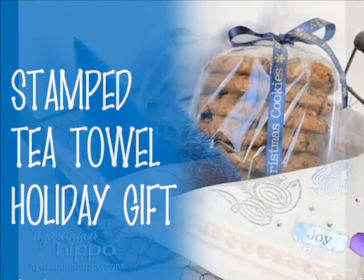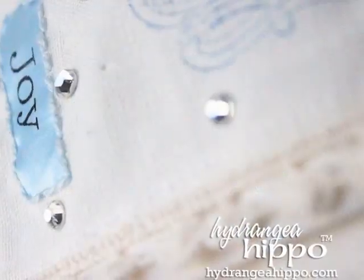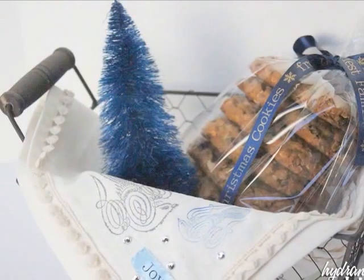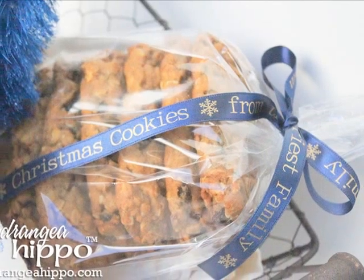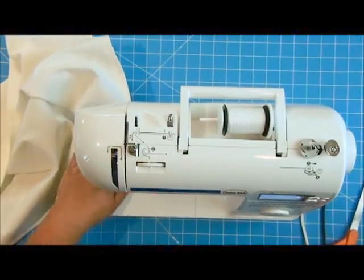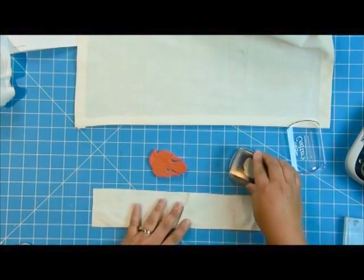Hi, this is Jennifer Priest and today I want to share with you a stamp tea towel holiday gift set. This is made with some linen that I cut to 18 by 24 inches, and then I pressed the edges so that I could go ahead and sew around the edges. I folded each edge over twice so that I could get a nice clean seam all the way around the edge. Then I took a scrap of the fabric and stamped on it.